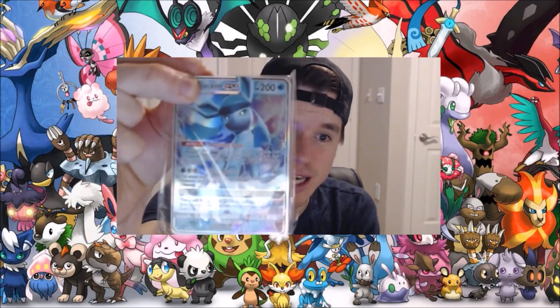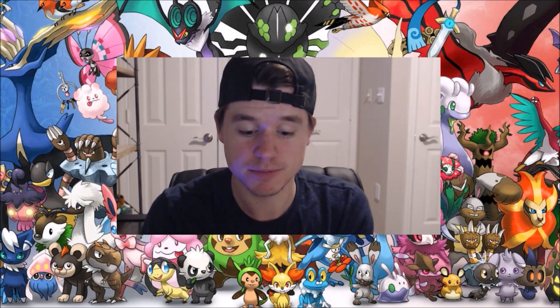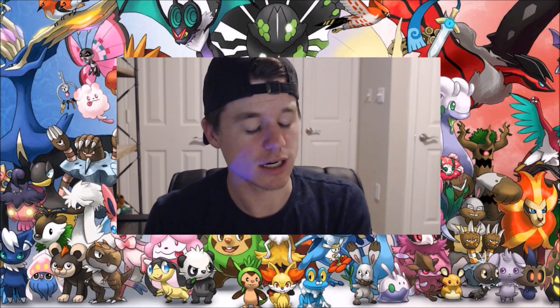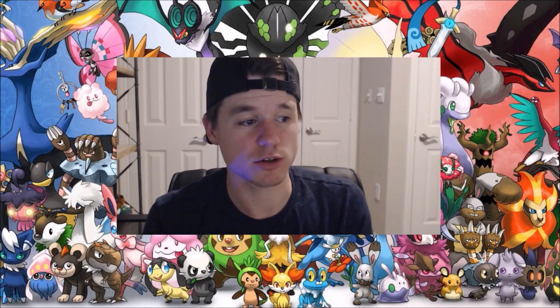We're going to go through every single one and see what we got in this 25-pack of GX Pokémon cards. I don't know what set these are from or anything like that, but I do know we're starting off with the Glaceon, as you can see there. 25 cards, completely random — I thought this would be a fun video because who knows what we can get. Maybe it's going to be something cool!